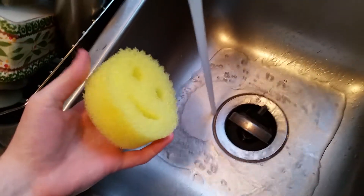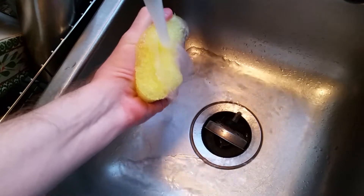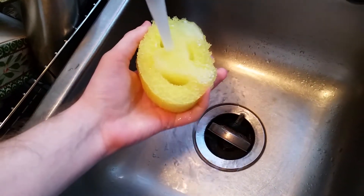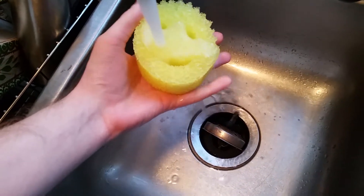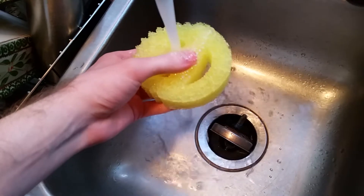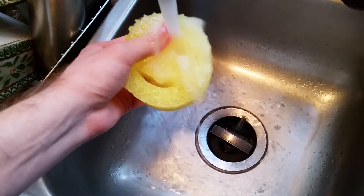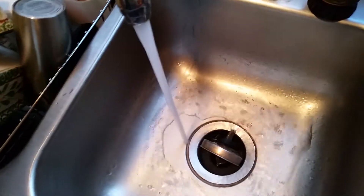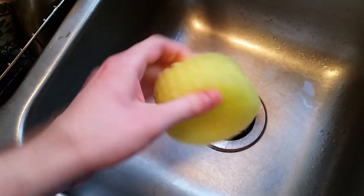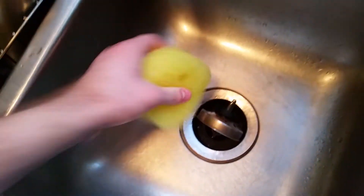So I'm going to run it under some really cold water. As you can see, it's starting to get a little bit harder. Now it's really, really hard right now, so you can actually scrub stuff with this easily, like a real scrubber.